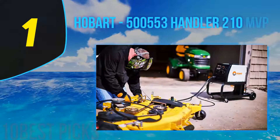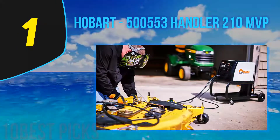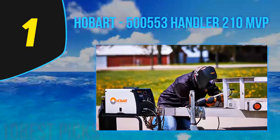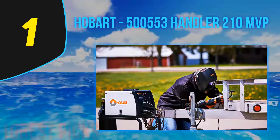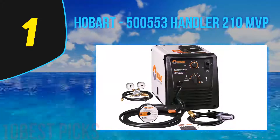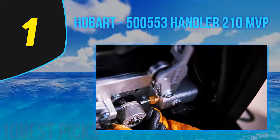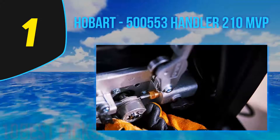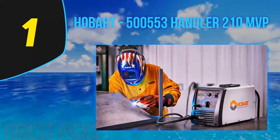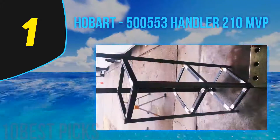And number 1: Hobart 500,553 Handler 210 MVP. The Hobart Handler 210 has the typical great quality Hobart build with durable parts that stand the test of time. The 210 is more suited to auto body repair and construction than the 190 and 140, and it welds up to three-eighths inch. It's also a flexible unit with the capacity to weld off 115V and 230V. It's a lot cheaper than the Ironman 230 and is a wise choice if you're looking for a welder that packs real power but isn't the price of the heavy industrial welders.